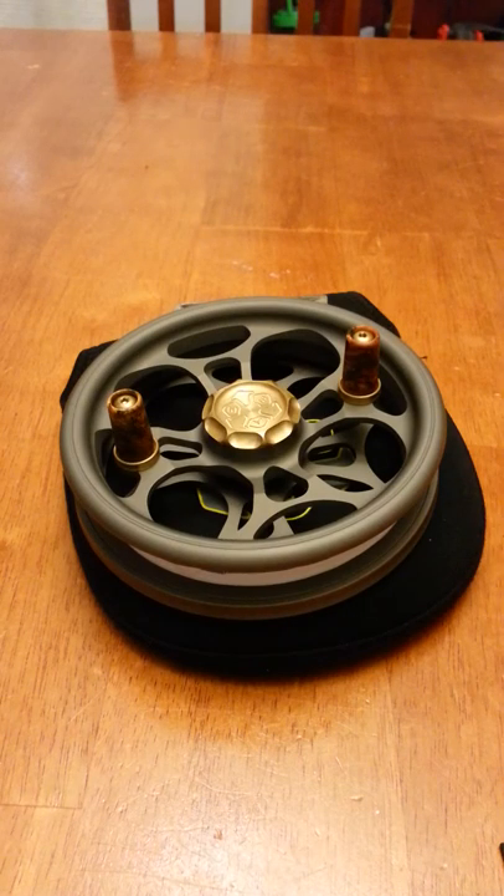Here's a short video on how to take apart the wheel and to reassemble it, and some tips as well if you don't already know about it when using the clicker system. Let's start.